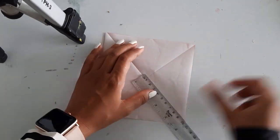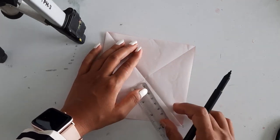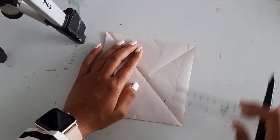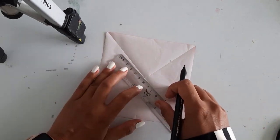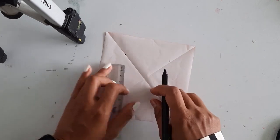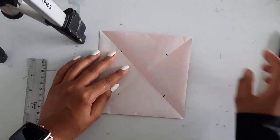Now again let's take the scale and pencil or sketch pen. On this crease only, we have to mark the points — 0 to 5 on all four sides: 0 to 5 here, 0 to 5 here, 0 to 5 and 0 to 5. Until these points we will cut it.